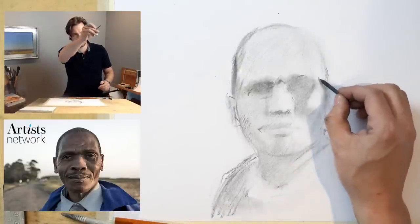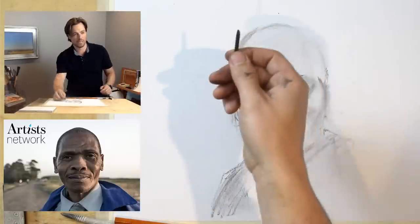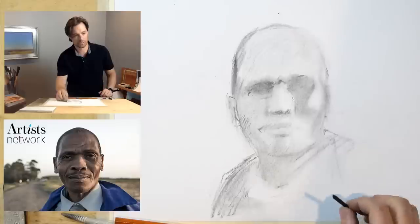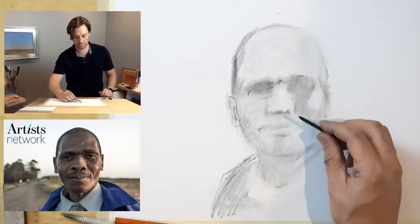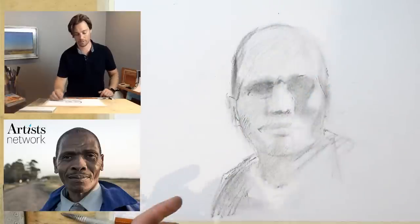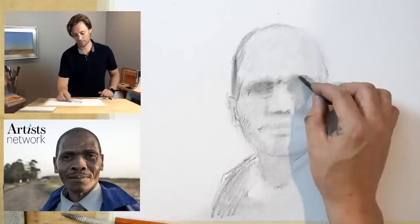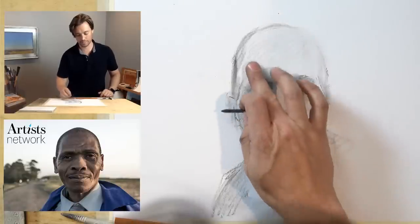I'm trying to address curves as a sequence of short straight marks rather than one long curve. If you're looking at the cheekbone, one approach would be to try to create one long curve, but what's generally more effective is to break it down as a sequence of shorter straight marks. Taking that measurement and comparing — I'm still generally in the ballpark. I want to make sure I'm not drifting in my proportions.